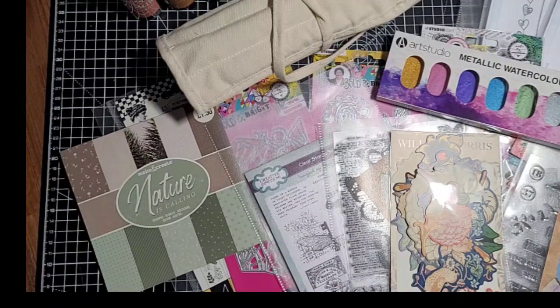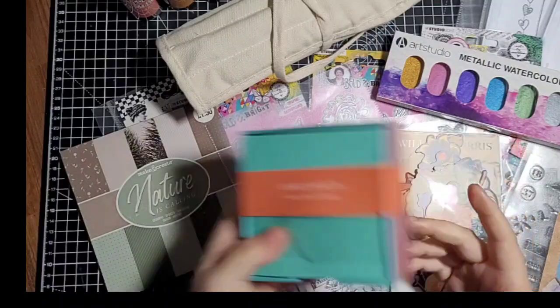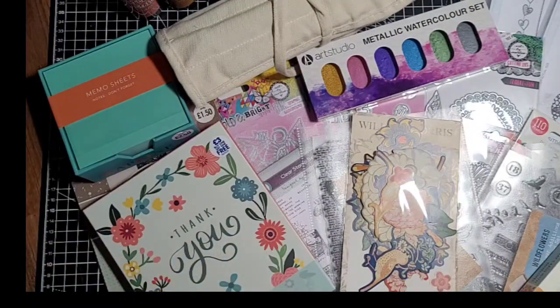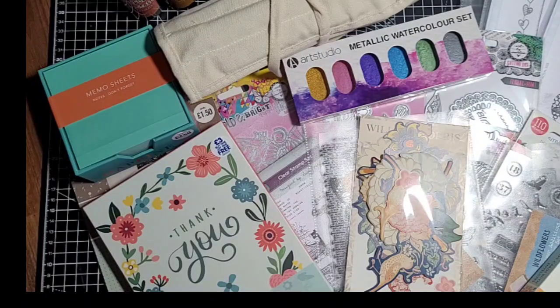And then the very last thing I picked up was just a little memo pad for my desk because I've run out — it was about £2.50. So there are some bits I've spent some of my Christmas money on. I've still got money left and I'll just hang on to it in case I see anything. I'll try those metallic watercolours and show you what they're like if I remember — I can't see them being fantastic for a pound but it's worth a try. So until next time, take care, bye for now!